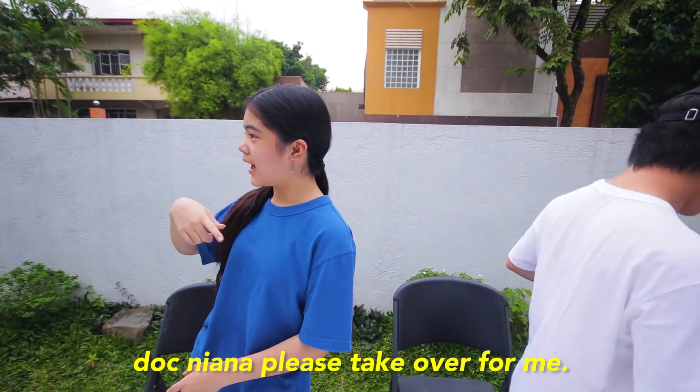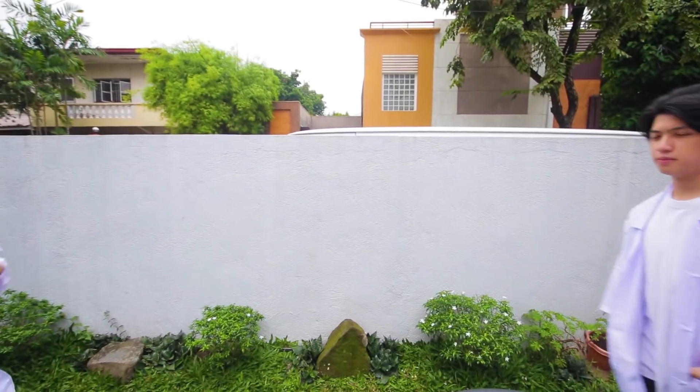You're gonna be a scientist. Doc Niana, you're already done. Scientist Ranz, at your service. Scientist Niana, over here. Now, let's start with our first experiment.